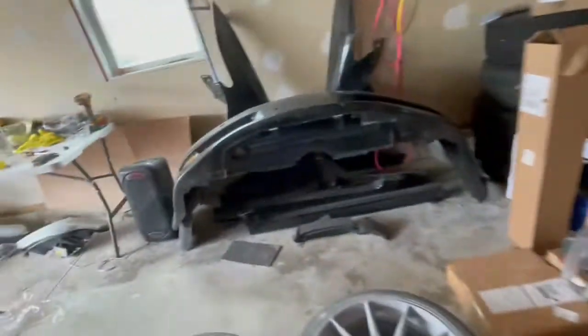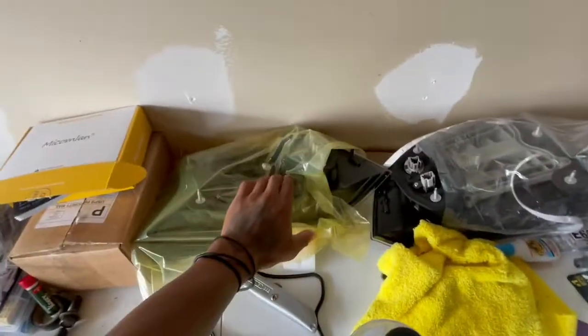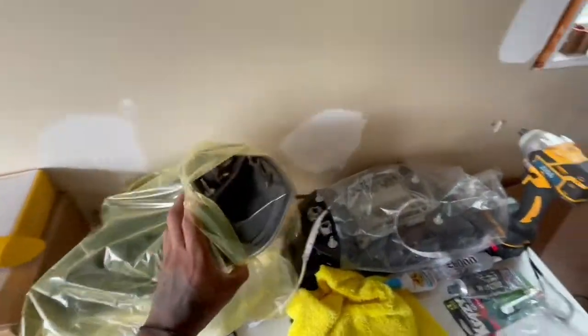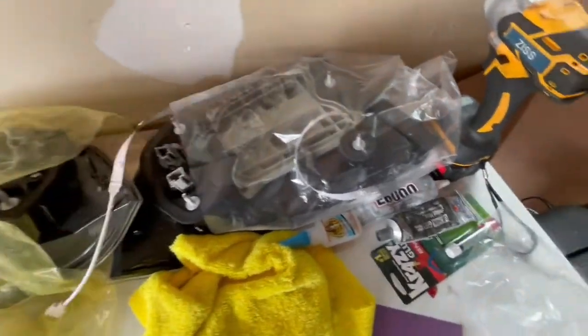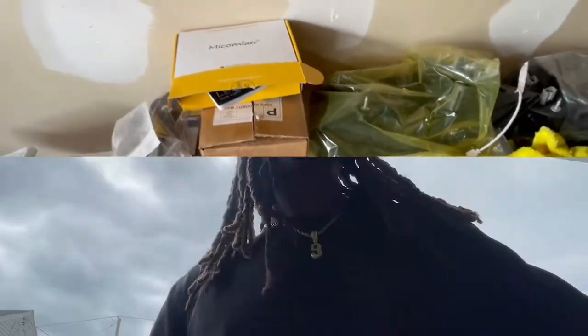There's the box that came in. These are the smoked tail lights I was taking out — yeah, they're smoked. I was watching YouTube and started thinking about changing it. I wanted to check the car out and just started ordering stuff, wanting to get everything here at once before I started changing everything.